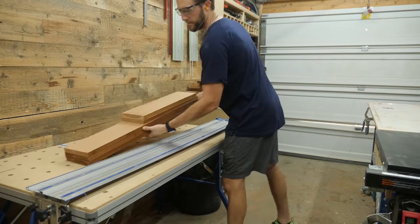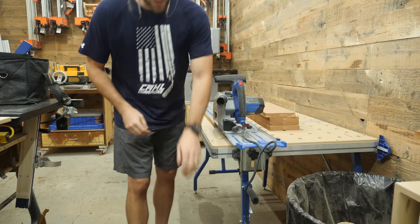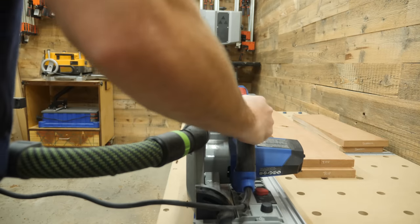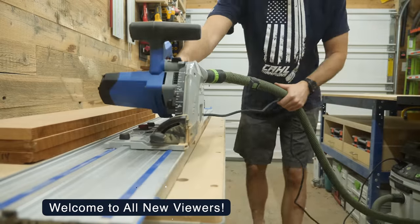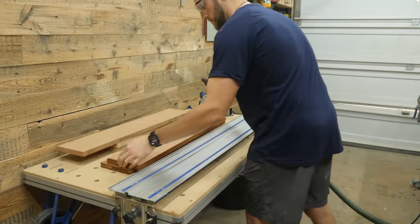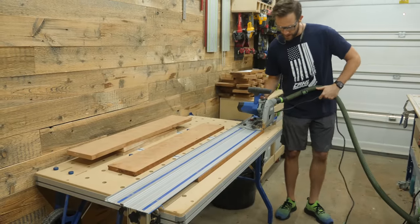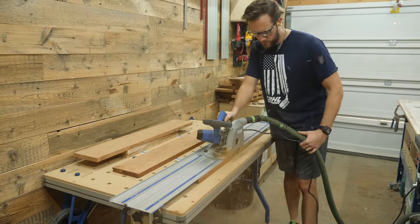I don't own a jointer, but I still need to rip a straight edge on all these boards to create the large panels. The fastest way I've found to do it is by using a track saw, but there are tons of other ways to accomplish this. This is just what works for me and the tools I personally have access to. This clip is 100% in real time — just take one board out from underneath the track, grab the next board, line it up with the edge of the track, and rip a perfectly straight edge with the track saw.